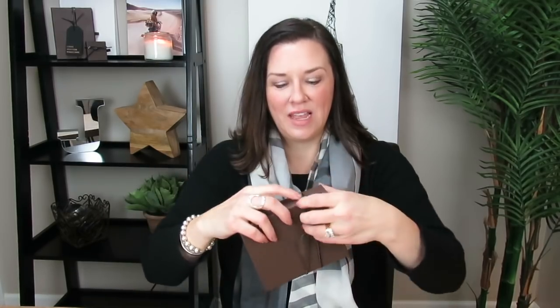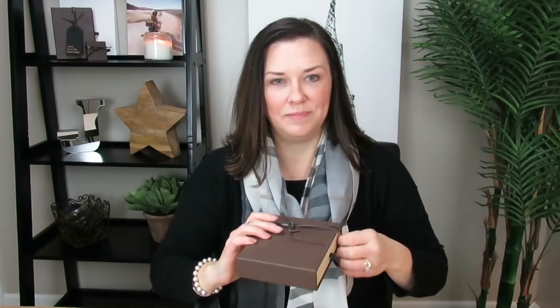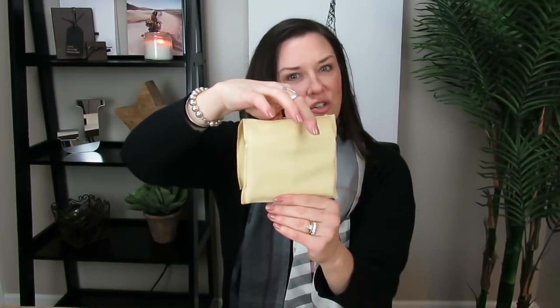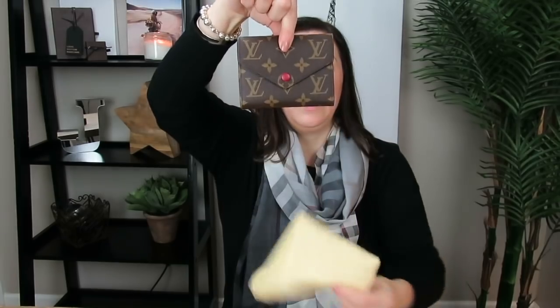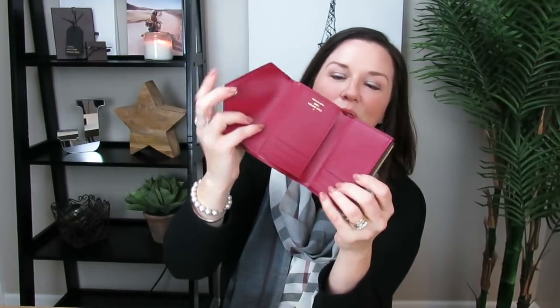I believe it's fairly new and it's just a little bit bigger than the zippy coin purse, but it's not as big as like a Sarah wallet or something larger like that. So I think this is going to be great. Here's the dust bag. It is a new Victorine. I think this is so cute — it's in fuchsia. It's got the little fuchsia pop tab and the little fuchsia inside, which is so pretty.